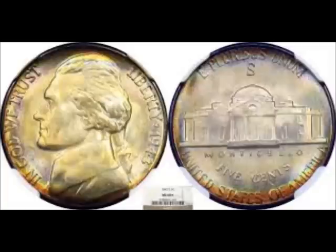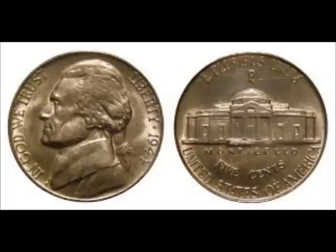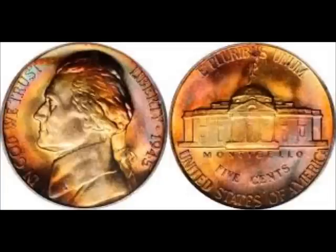You can find a lot of these still in pocket change — they turn up from time to time in cash registers. I've gotten them in change. It's quite surprising when you reach into your pocket and see a really big mint mark over the top of the Monticello building — you immediately know it's a silver wartime nickel. The P, D, and S mint marks on all of them will be large and over the top of the Monticello building on the reverse, as you can see in the images. It's always nice to find one — that's at least $1, so 20 times its face value.